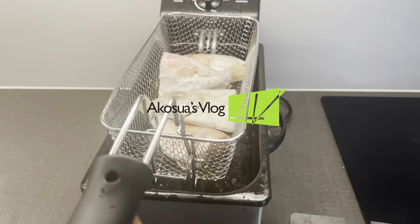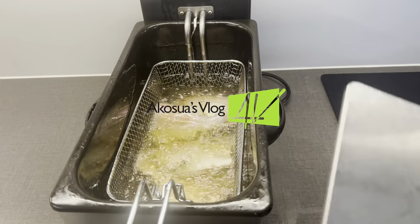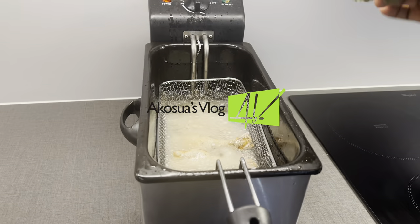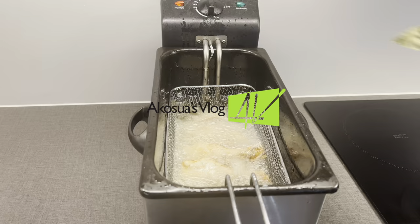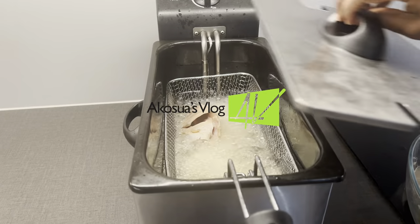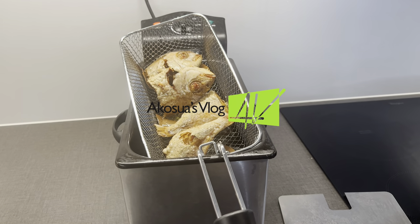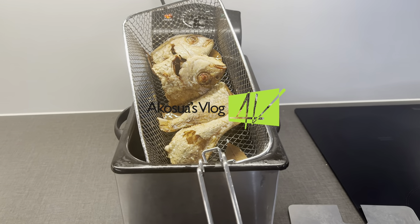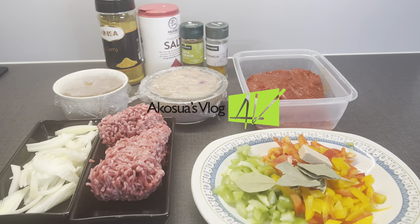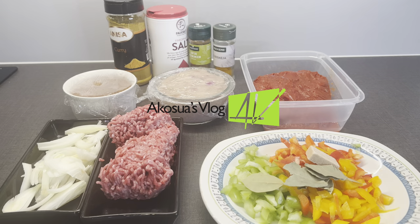After 45 minutes, I've preheated my deep fryer and put in my fish to start frying. I'm dropping in some bay leaf for aroma and covering it until it's golden brown before taking it out of the deep fryer. You can fry yours in any frying pan too.